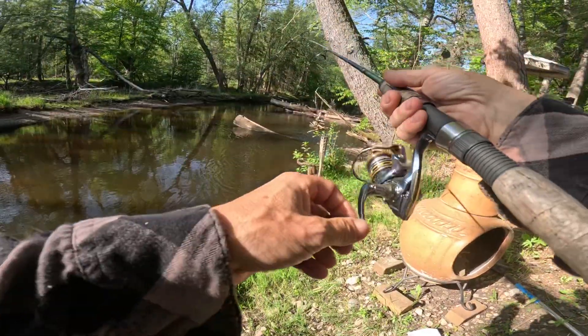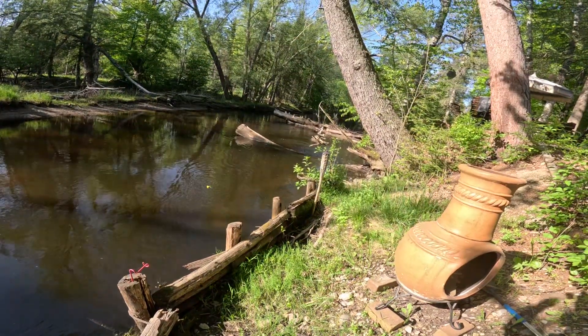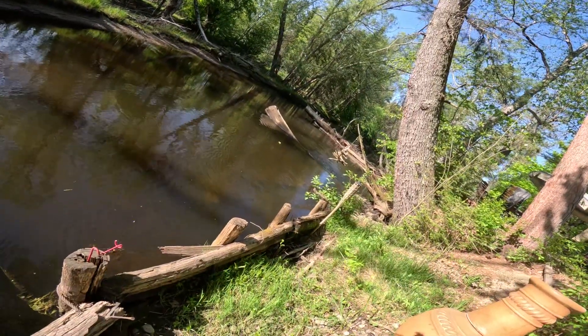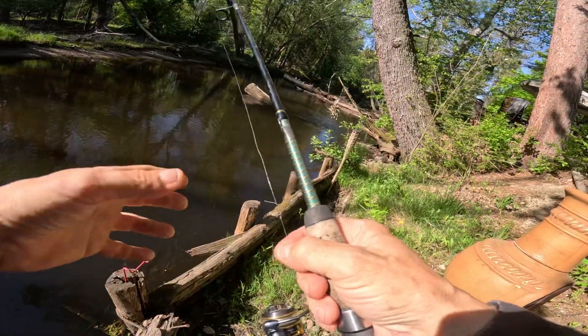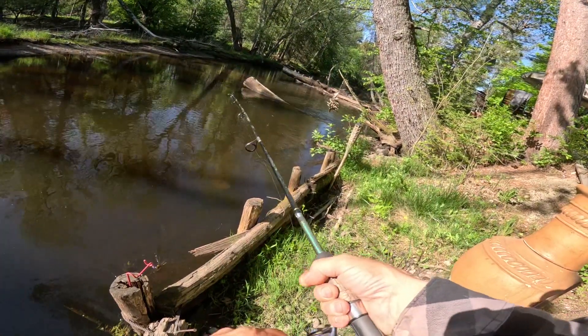There it is — did you see that? Okay, I got something. This is something nice, I think it might be a pike. Oh shit, he's going in! Damn, four pound test. Damn, that was my lure too. I think that was a pike.